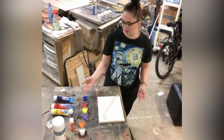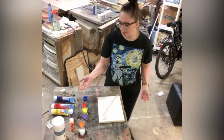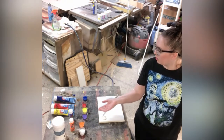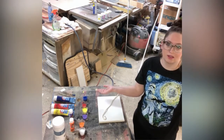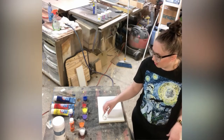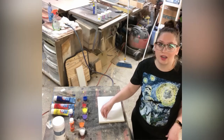So I have my acrylics in these little cups right here. I picked five colors and white. You can pick as many as you want or as few as you want — you can pick three, you can pick two. And then we're also gonna hot glue the string onto the canvas.